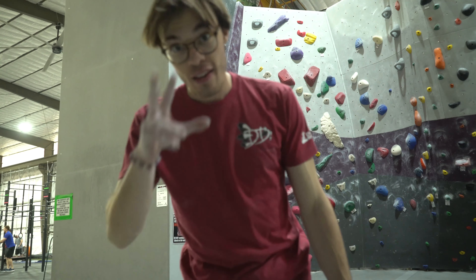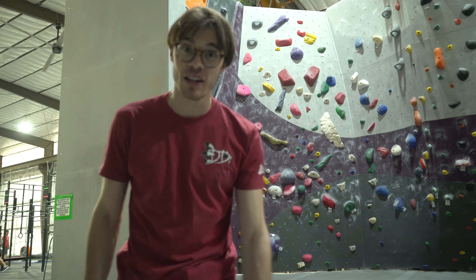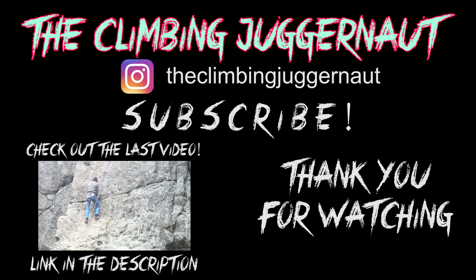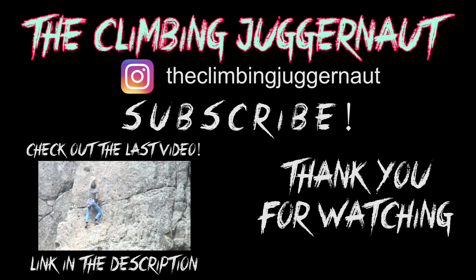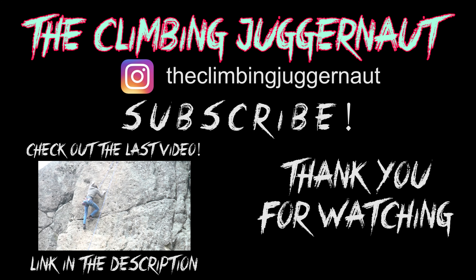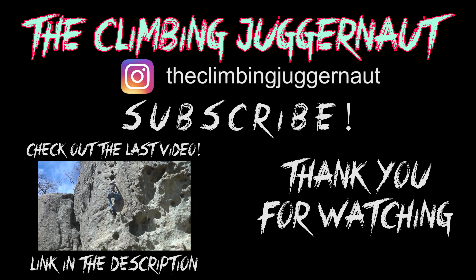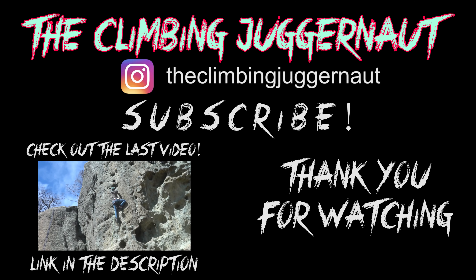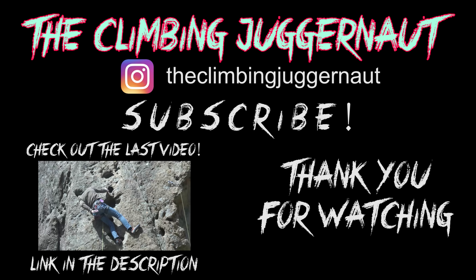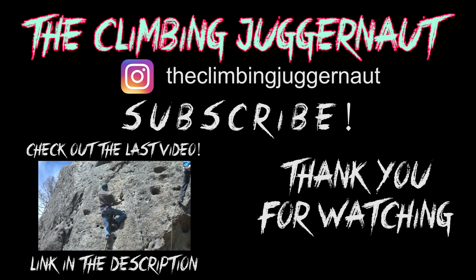I'm calling it — thank you guys for watching, hope you enjoyed the video, see you next time. I'm exhausted! So that's the end of the video, thank you so much for watching. If you enjoyed it, please subscribe to the channel because I'll have much more climbing content coming soon — I'm planning on doing two videos per week. Like the video, share it with your friends, and be sure to check out the last video as well. All right guys, see you later!